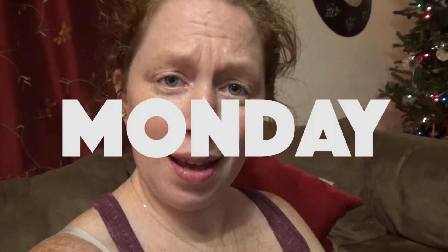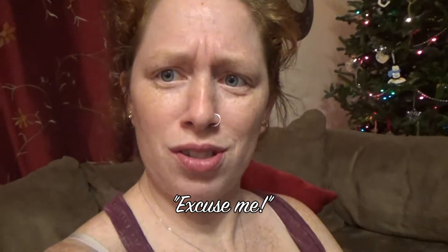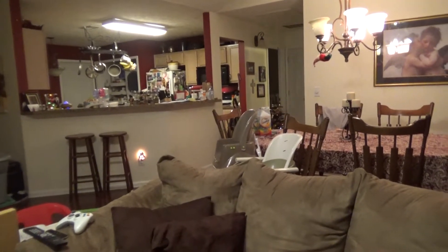Good evening guys, it is a Monday and today has been a busy day of just being at my house. Baby just woke up from a nap. I just replaced lights in that small tree because half of the lights went out. Remember how I threw out that other tree last week? Then I have a bunch of little candy canes that work that I threw in the trash.